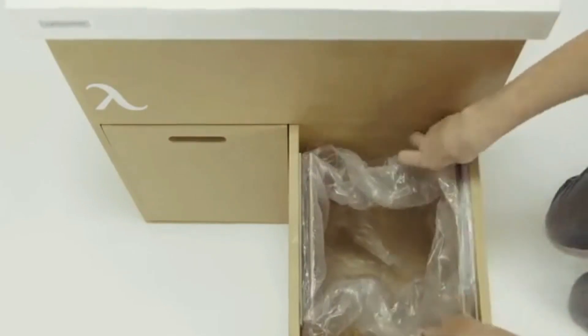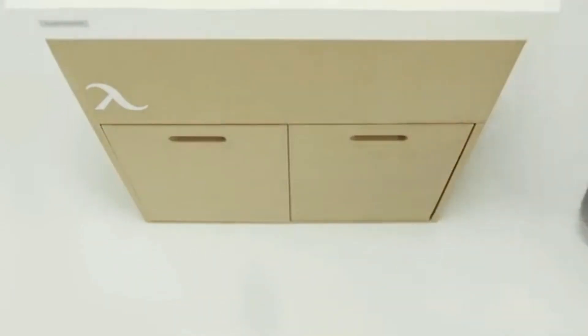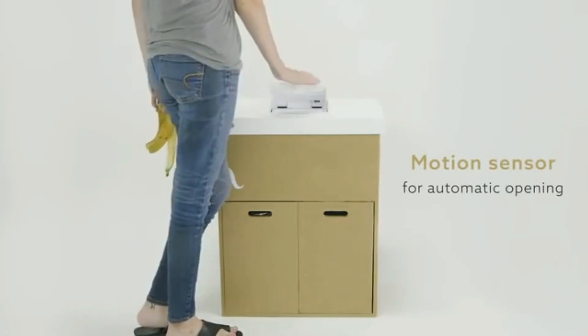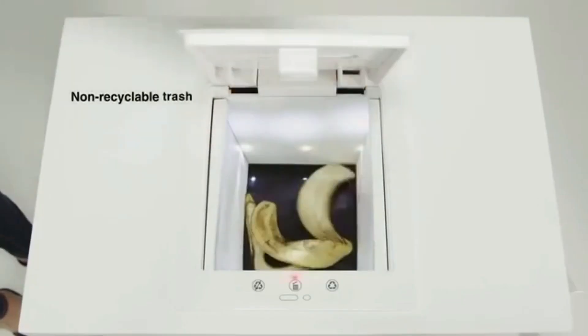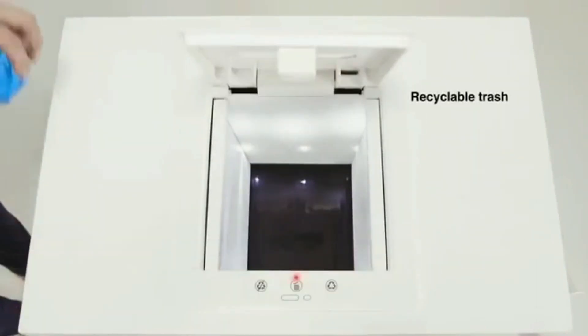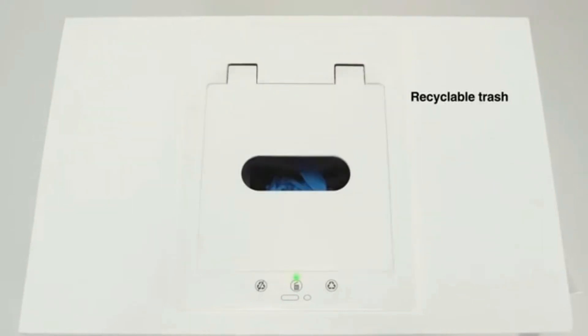When you feel like a fresh start, Oscar's sturdy cardboard shell is easily replaceable. His clever motion sensor knows when you're about to throw something away. Just drop it into the AI classifying capsule. If it's not recyclable, Oscar will roll it to the left — that's your trash can. If it's recyclable, Oscar will roll it to the right — that's your recycle bin.